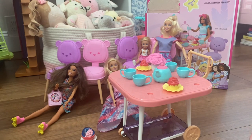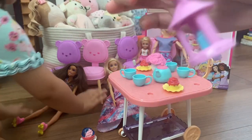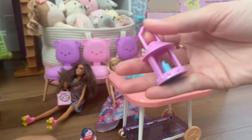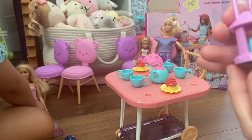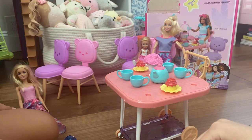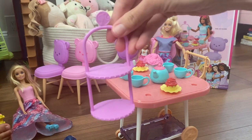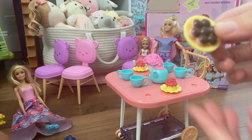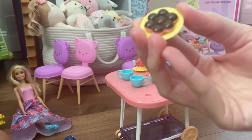Something rolled over there — let me see that. It's like a little lantern. Okay, and here's the little tiered tray, which is pretty cute. And it looks like we have some little cupcakes.